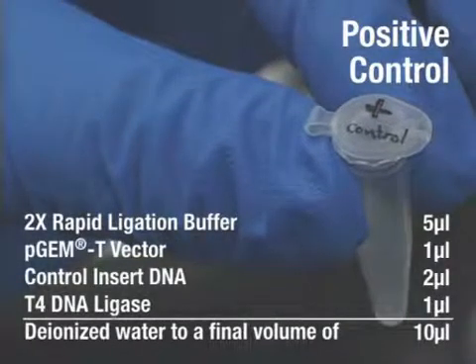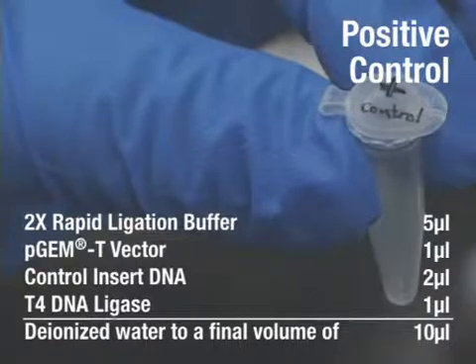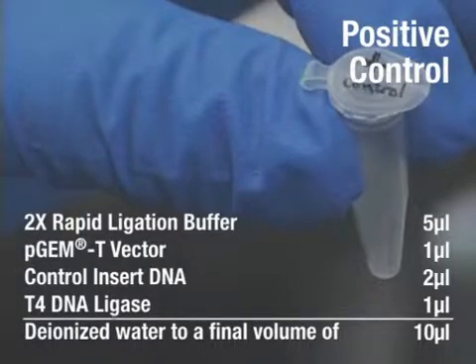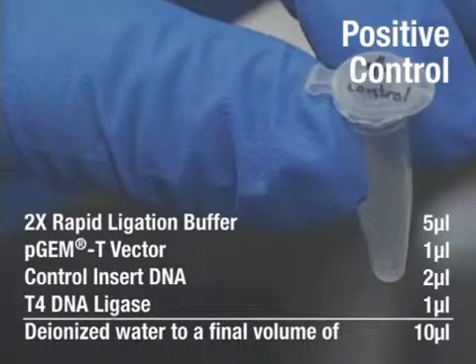Assemble a positive control in a 0.5 mL tube with 5 mL of ligation buffer, 1 mL of PGMT vector, 2 mL of control insert DNA, 1 mL of T4 DNA ligase, and 1 mL of deionized water for a final volume of 10 mL.